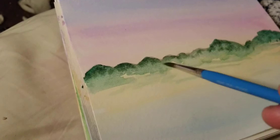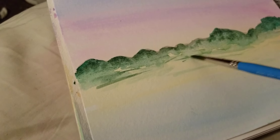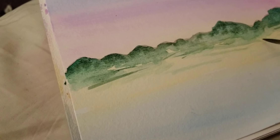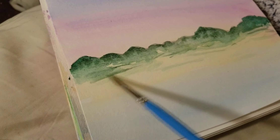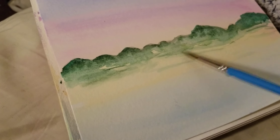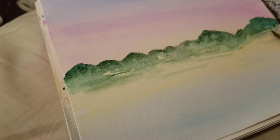Be loose, experiment. Going back in with a rinsed, fairly dry brush — but not totally dry — you can make some harsh lines softer, barely touching it.